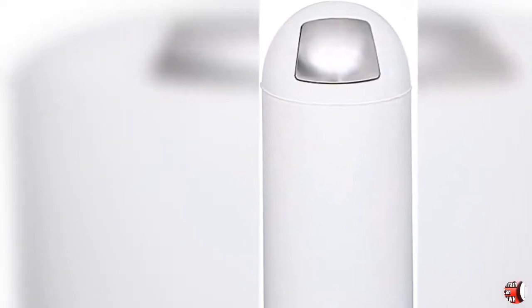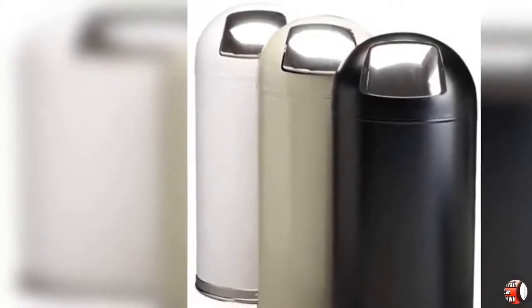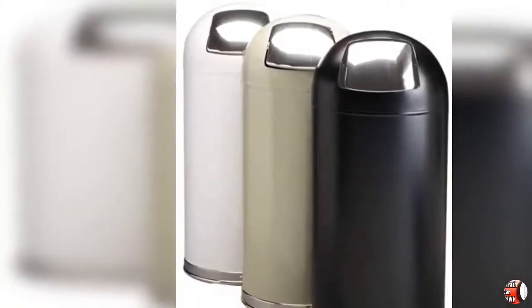Puncture Resistant, High Quality. The puncture-resistant metal frame with rolled rim and double-locked seams features a durable powder coat finish to help resist chipping and scratching for years of dependable use.